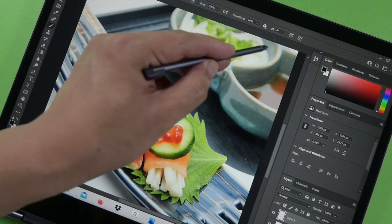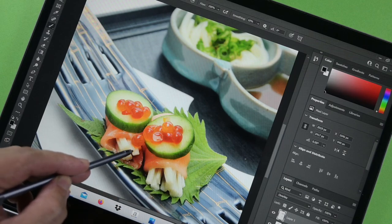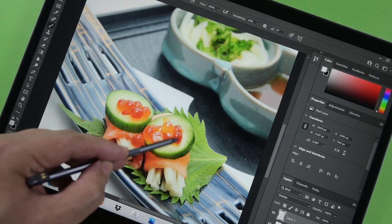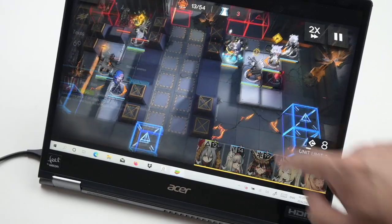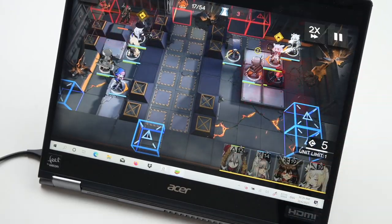The touchscreen on the Acer Spin 5 works as expected — whether it's annotations to feedback what needs to be changed on your website, working on your latest piece of art with precision editing, or even using emulators to run Android games. It responds perfectly, at least based on my experience.